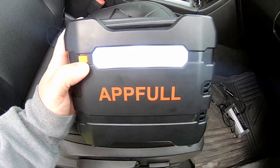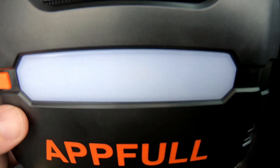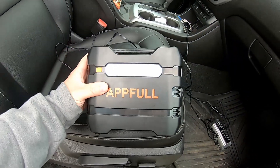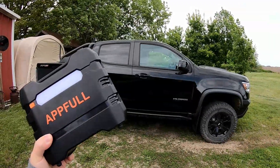Now before we go, let's see what this LED light up here is all about. There it is, guys — that's the APPFULL. Thanks for watching!